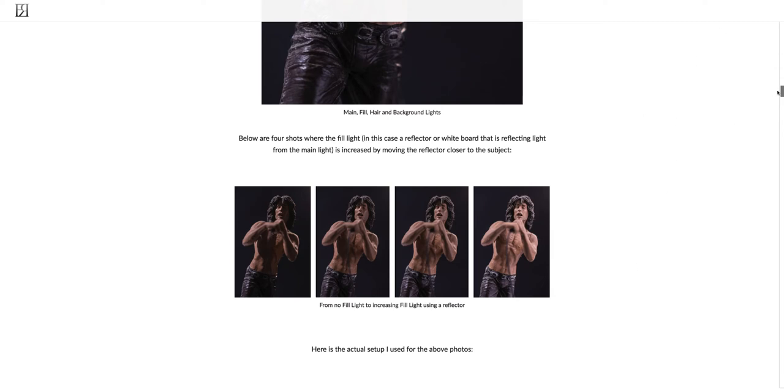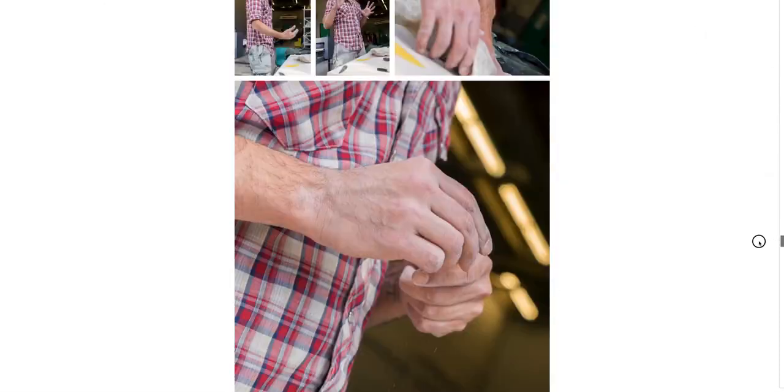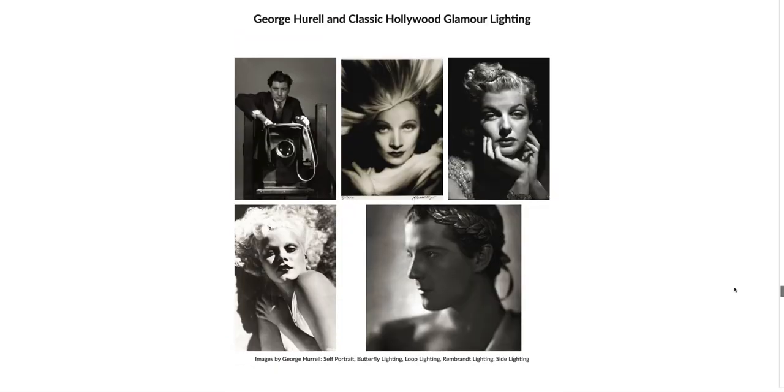I hope this was helpful as an introduction into classic studio lighting. Down here in the lecture we have some of George Hurrell's shots — he really was the epitome of classic Hollywood glamour lighting. This is his self-portrait with butterfly lighting, that really high front light with a little shadow under the nose. Here is the loop light with a loop of shadow. Here's the Rembrandt light moved over even more, leaving just a little bit of light on the cheek — the classic signature of Rembrandt lighting. And here's some side lighting taken from the dark side.